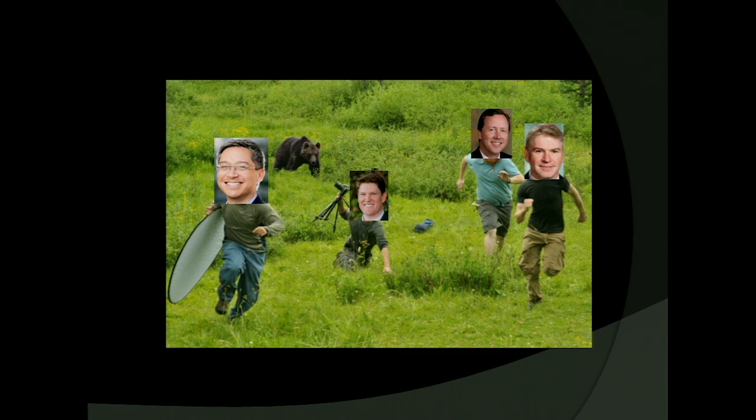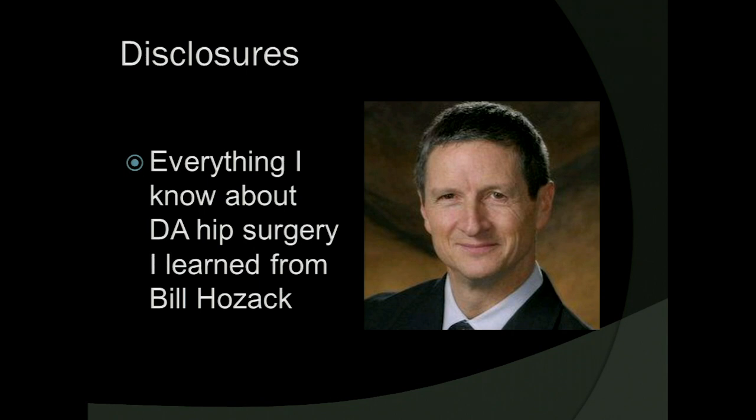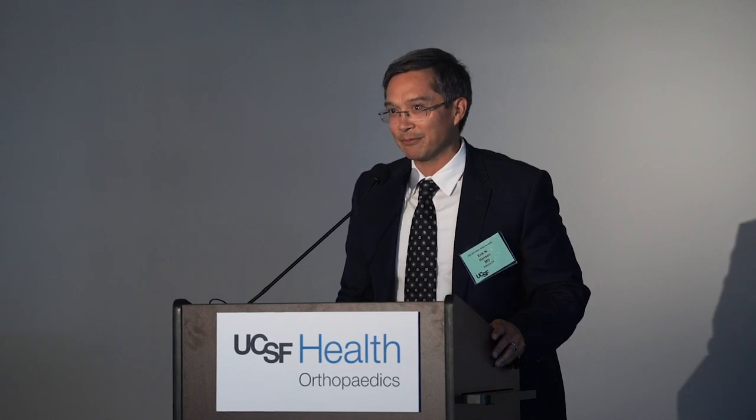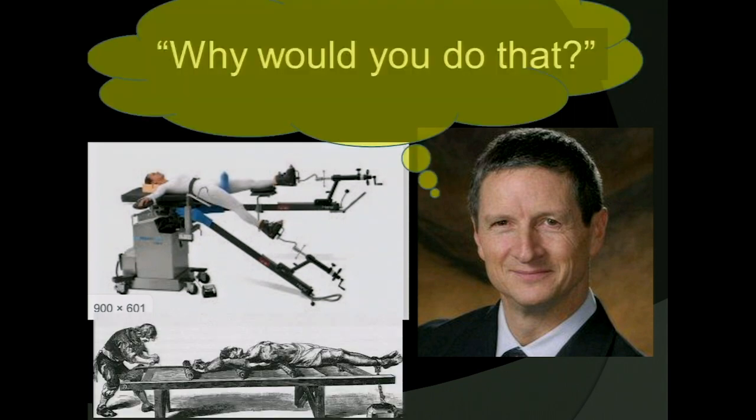I'll use the analogy of the hungry bear and the lost campers — I don't have to outrun the bear, I just have to outrun Jeff. My focus is to explain why I use a standard table for my direct anterior total hips. I'd be remiss if I didn't recognize Bill Hozak as the teacher from whom I've learned everything regarding direct anterior hip surgery. He's been a mentor in being very meticulous and methodical about individual steps. If you were to ask Bill Hozak why he doesn't use a fancy table, his response would be: 'Why would you do that?' And that's basically my approach — I don't think you need a specialized table to achieve the outcomes you're shooting for.